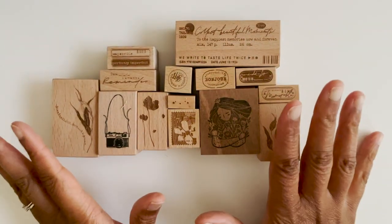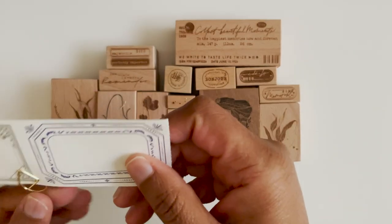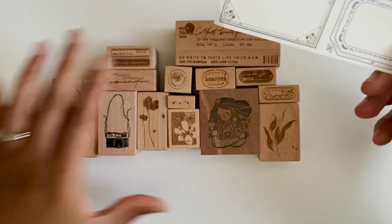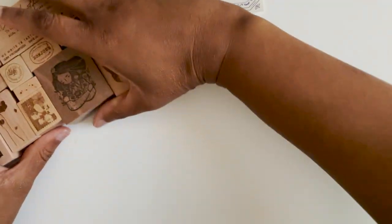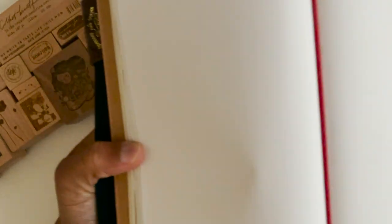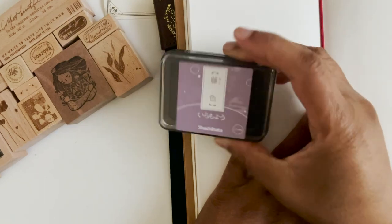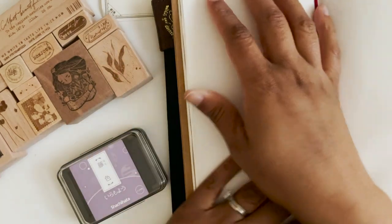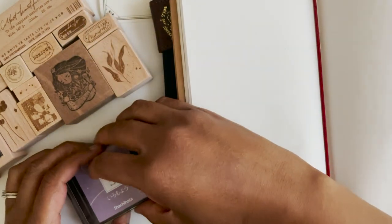Those are all the stamps I got — pretty crazy! Let me show you how they stamp on Tomoe River paper, because I did get a question about how stamps would perform on Tomoe River with Sashihara ink pads. So we will do just a quick test.